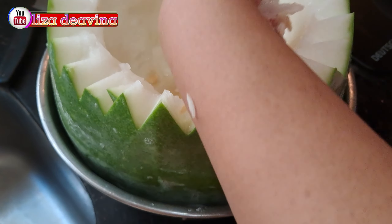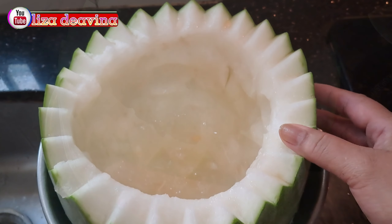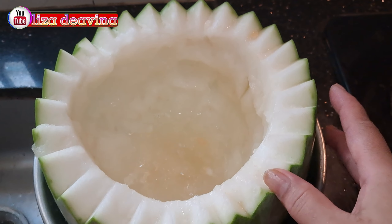Setelah selesai, kita buat lubang bentuknya seperti ini ya teman-teman.